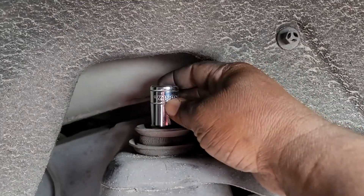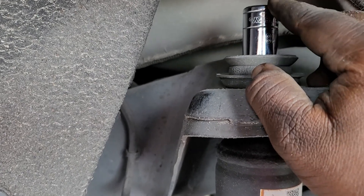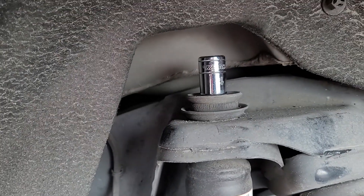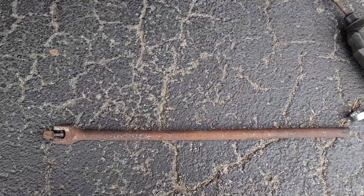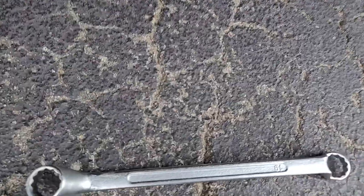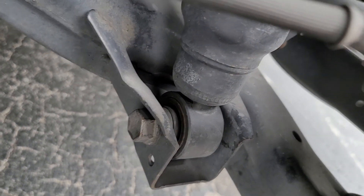I'm using the socket — 18 is a socket 18, this is the medium size, not too long or too short. This is the tool I use, about this length, so I can have a little bit of leverage. I also have this 18 just in case I need it.